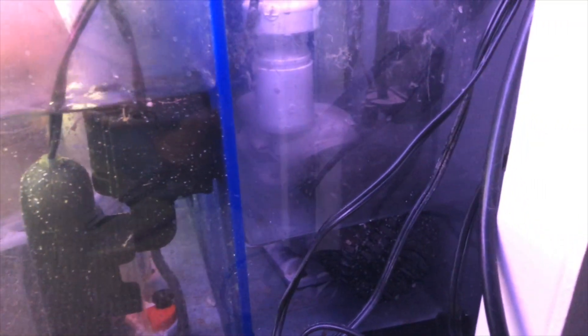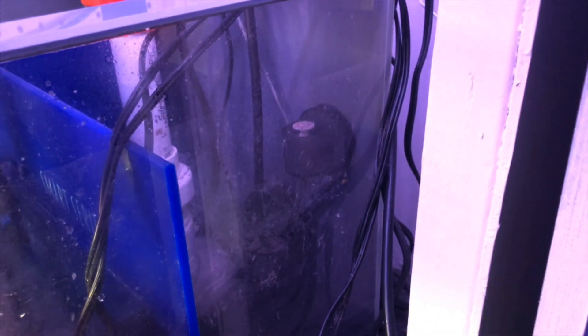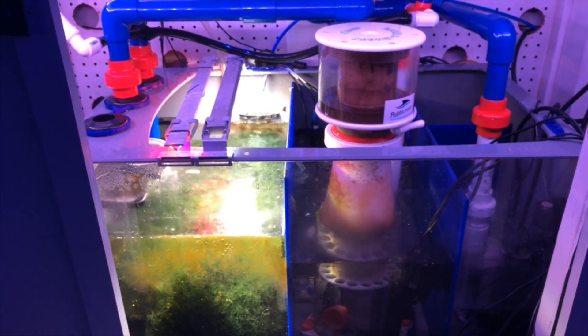On the back right corner of my sump I have a completely open chamber — sometimes I run filter floss, sometimes I run a bag of GFO if I need to, or carbon, and it works out great. As far as the return, I run an Ecotech Vectra M1, and for the top-off I run the Tunze Osmolator. That's pretty much the entire filtration of my system and it works great.